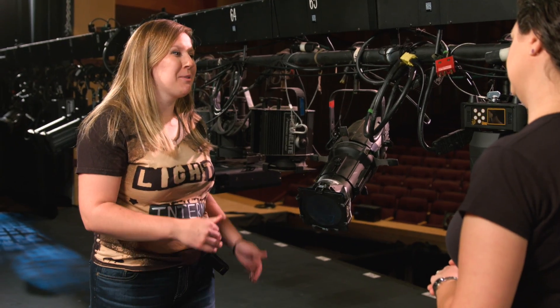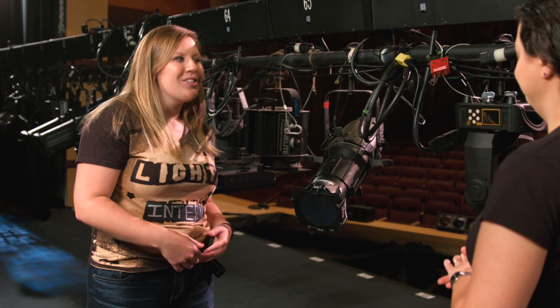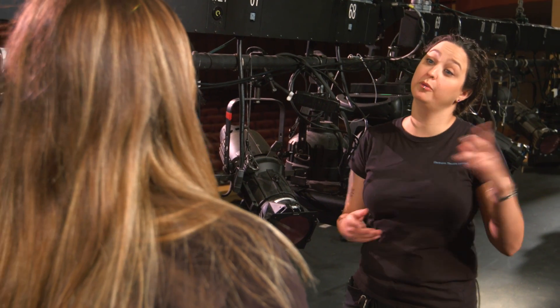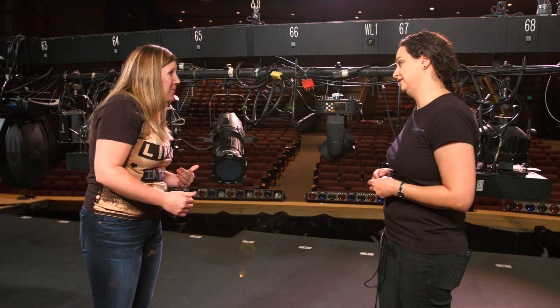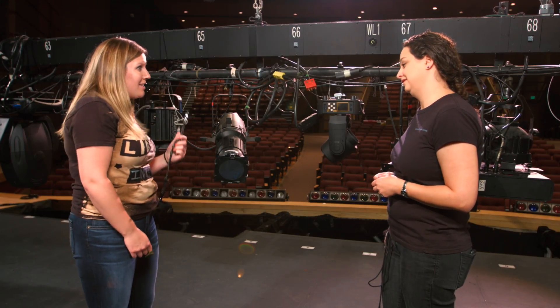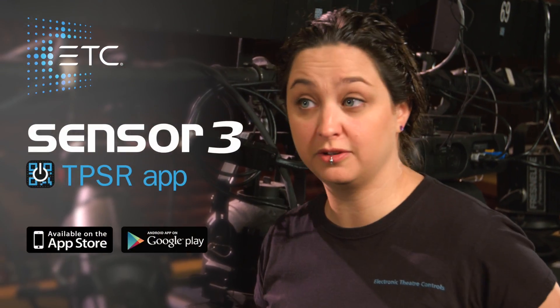I really don't want smoke to get all over these fixtures because I just cleaned them. So how do I tell if it's dimmed or switched? Well, we used to have to walk all the way up to the dimmer room. I'm going to stop you right there — I can't walk anymore today. I just spent hours scouring the theater for this left-handed C wrench. Don't worry, you don't have to walk up to the dimmer rack anymore. With the new Sensor3 TPSR app from ETC, we can do everything from our cell phones.